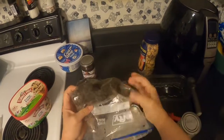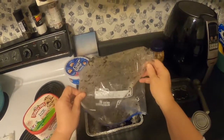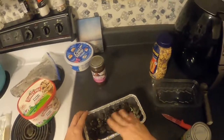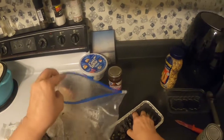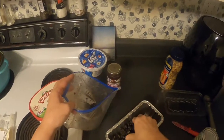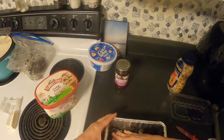You want to make sure you don't make a big mess because you don't want to lose any of this goodness. Oh, way too much here — I'm going to put some back in the bag for the other pan, otherwise I won't be able to fit the ice cream and everything else in.